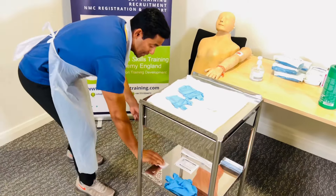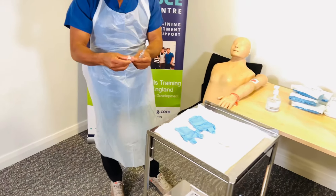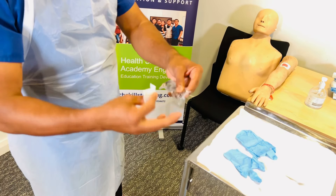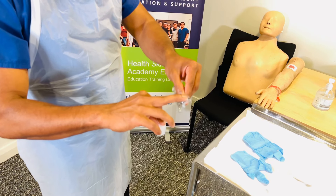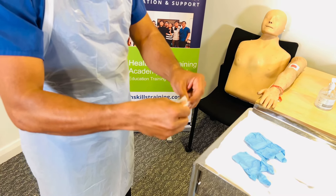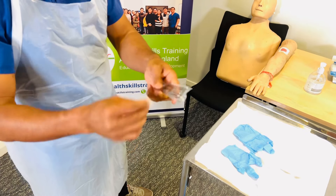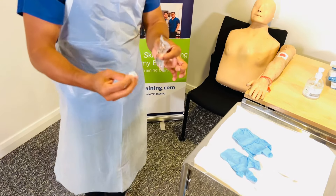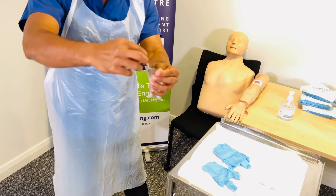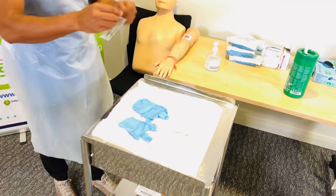Next, clean the saline sachet. You don't need to clean your hands again as you're touching the outside. Open the alcohol or chlorhexidine wipe — there is a black dot on the saline sachet indicating where you will tear it. Clean that end, verbalizing that you are cleaning for 30 seconds and drying for 30 seconds. You don't need to actually wait; just verbalize it. Then tear at the black dot and pour directly into the gully pot — ensuring your hands or sachet do not touch the aseptic field.